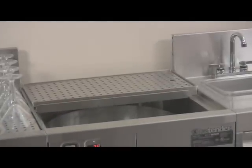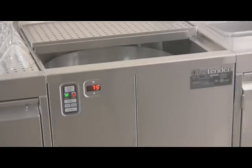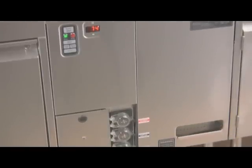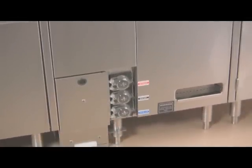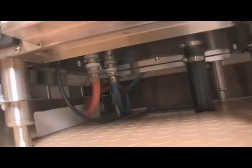The GW24 is a low-temperature, chemical sanitizing glass washer that relies on hot water supplied by a hot water heater. Since the GW24 does not hold the rinse water for the next wash cycle, it does not have a maintenance heater. Because of this feature, the GW24 only requires a 120-volt electrical outlet for power.